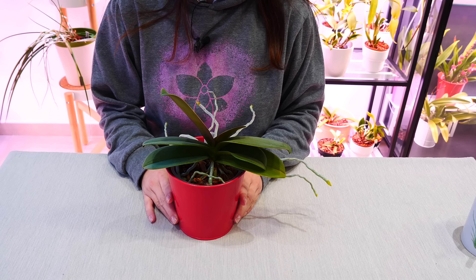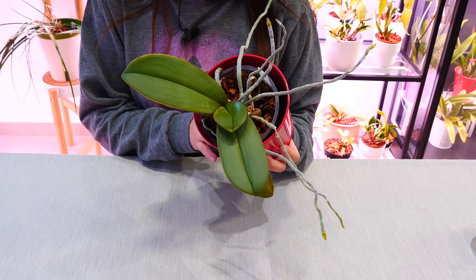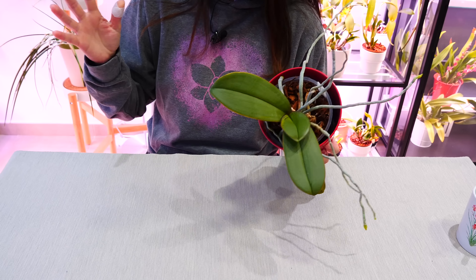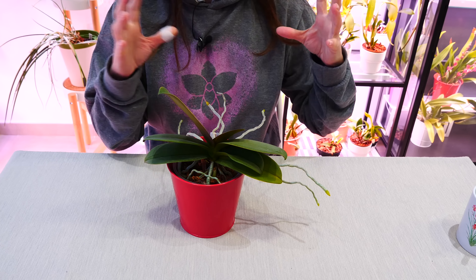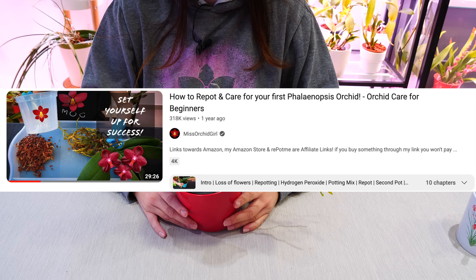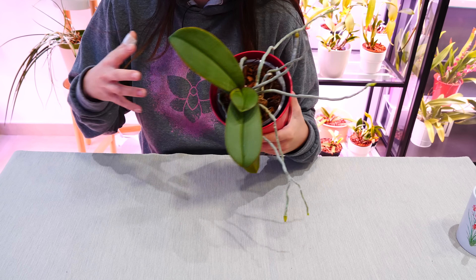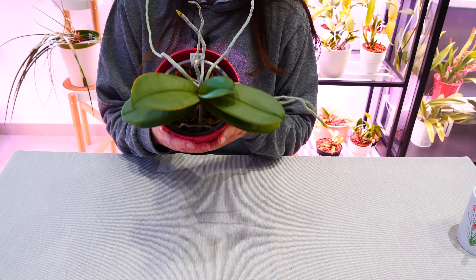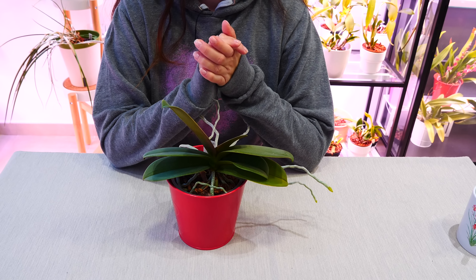Hey guys, it's Danny. Welcome to another episode from our orchid care for beginners series. Today we are focusing on some winter care tips for phalaenopsis orchids. If you're looking for a more general care video, not really cold season specific, check out the description — I do have one of those as well. Today we are focusing on the little changes we might have to make in our care regime for this orchid in the colder season.